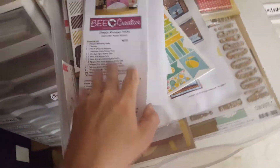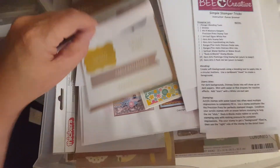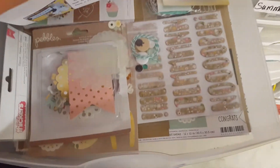This one is Pebbles. I took a card class, and it came with this line. It came with the ladders and the six by six collection pack.